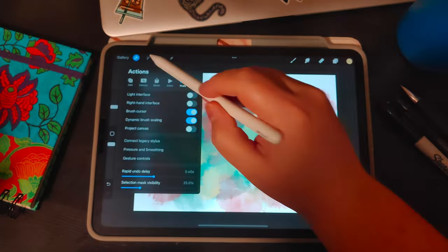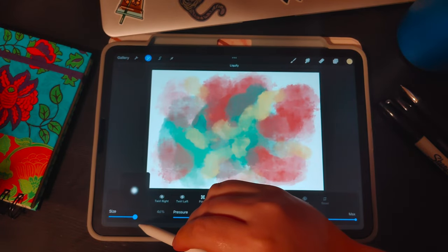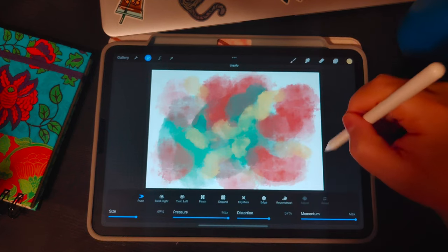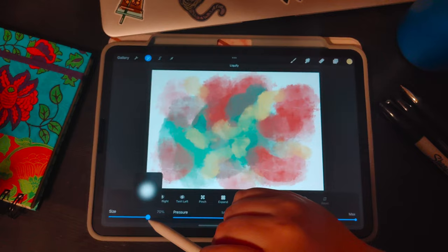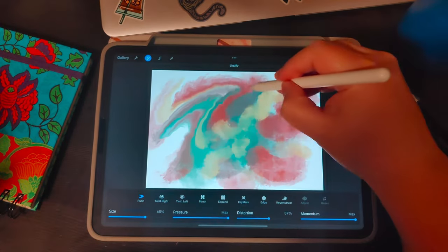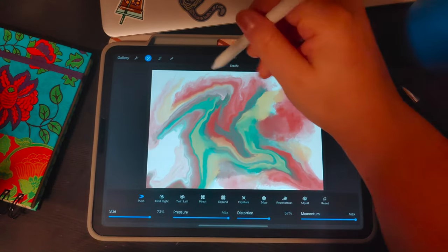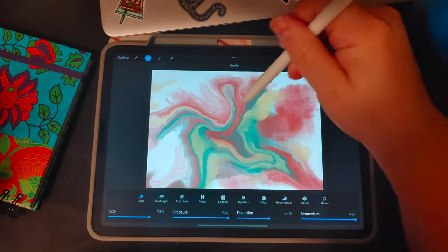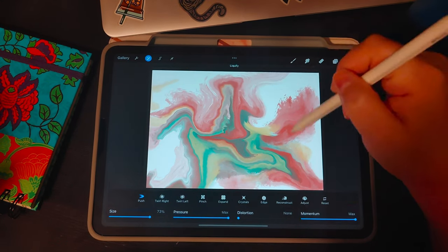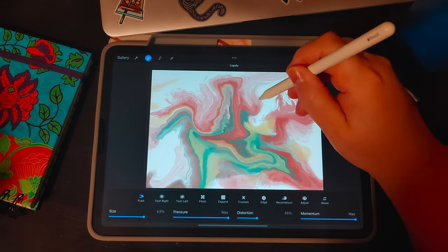Once you have the colors you like, we're going to liquefy — shrink the canvas down even further so we can see the edges — and push around the paint until we have a digital pour art we like. I like to start with distortion fairly high, around 57, so it gets that wiggle wet look. Set the size to about 65 and pressure and momentum at max. Gently move those colors around. You don't have to move them all the way off the canvas — you can work with some negative space which creates its own interesting look. Play with different distortion levels to get it how you like.